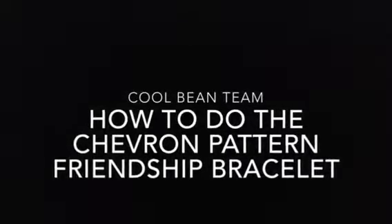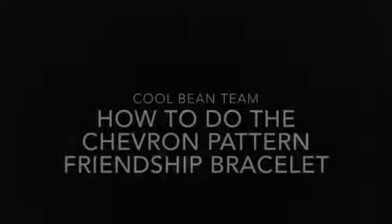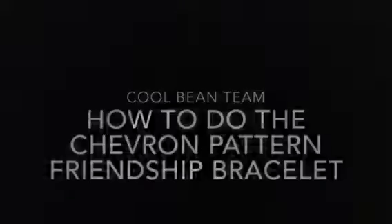Hey guys, it's CoolMeanTeam. My name is Cadence and today I'm going to be showing you how to make a chevron pattern friendship bracelet. Let's roll.